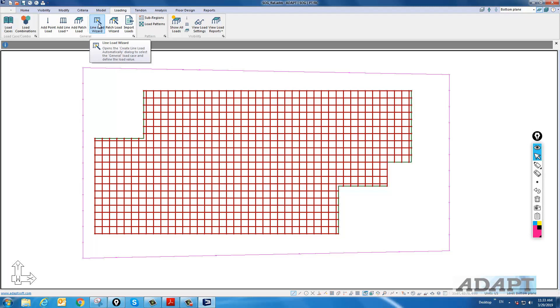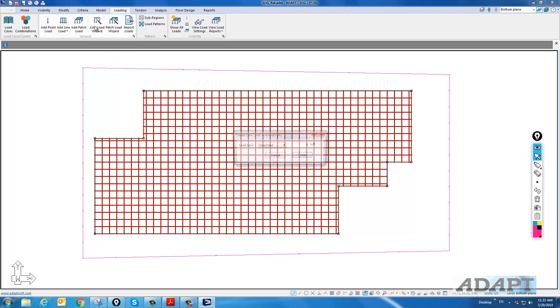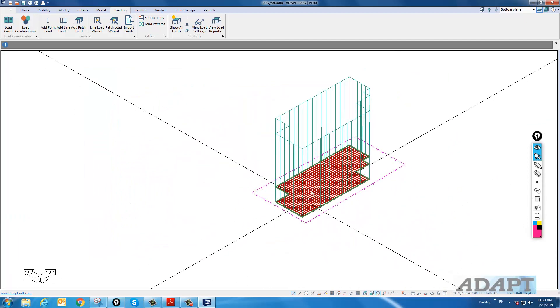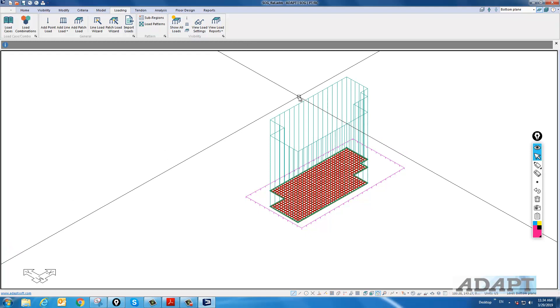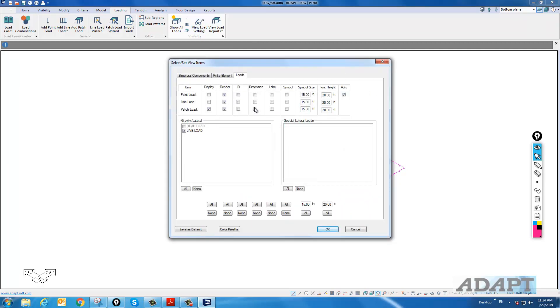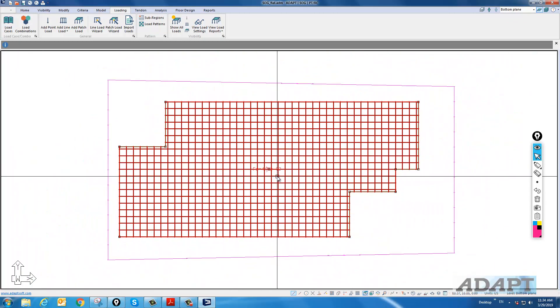We can also use wizards to add loads. If we rotate, we can view loads. I can go to the Loading toolbar to turn loads off and on — turn on only the line loads, double-click to see and change a load if needed, or turn on only the patch loads. To drill down further, we can go to Load Settings and show dimensions, which gives a view of the actual magnitude of the displayed load.